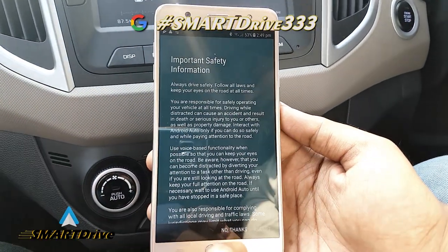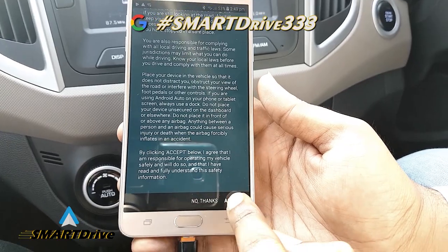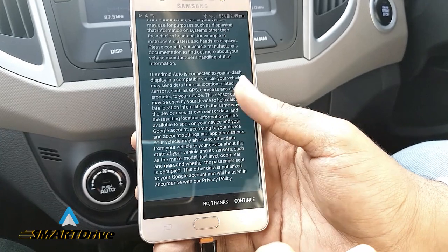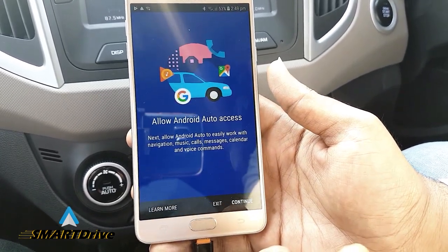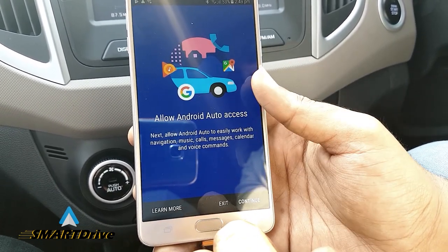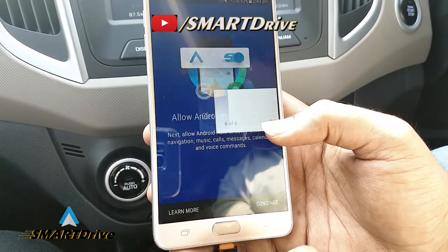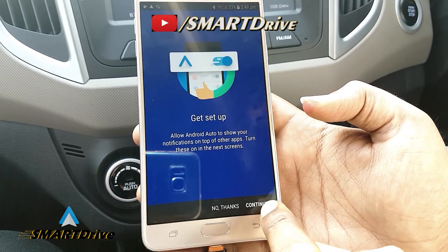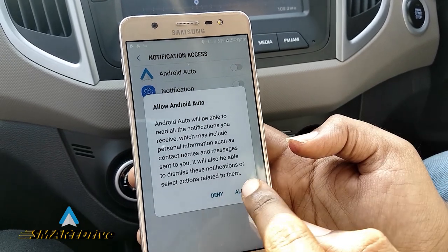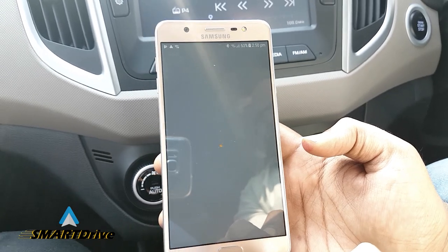After installing the required apps, it will ask you for a few permissions. By sliding it down you can accept and then continue. Now allow Android Auto to access your location as well as music or data files. You need to say continue, and for notification access to Android Auto, you need to allow this. We need a location permission.